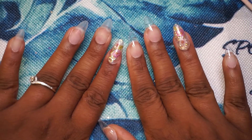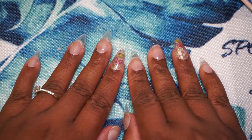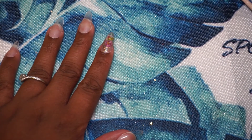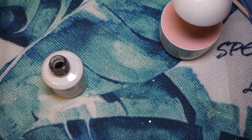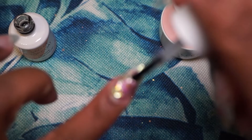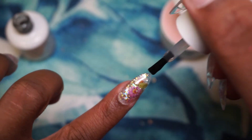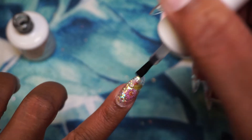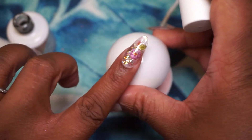Now it's time to move on to the design. I was looking at my nails thinking about what to do — I initially wanted to do a forest green with a deep purple kind of vibe, but when I checked my nail collection I realized I already had pastel spring-related colors. So I decided to start by placing the top coat on the encapsulated nails, which is what you see me doing here.